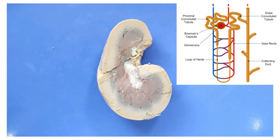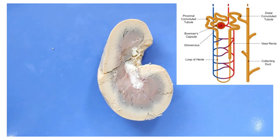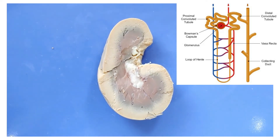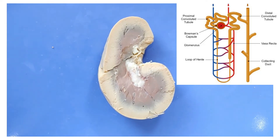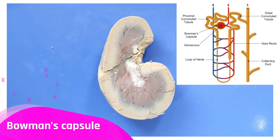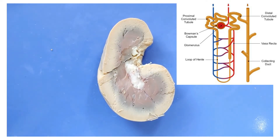The glomerulus catches many things in the blood, like red blood cells or larger proteins. Around 20% of the fluid in the blood passes through the glomerulus, and this is then called the filtrate. The filtrate enters the Bowman's capsule, which is basically just a cup that surrounds the glomerulus to catch whatever makes its way through.